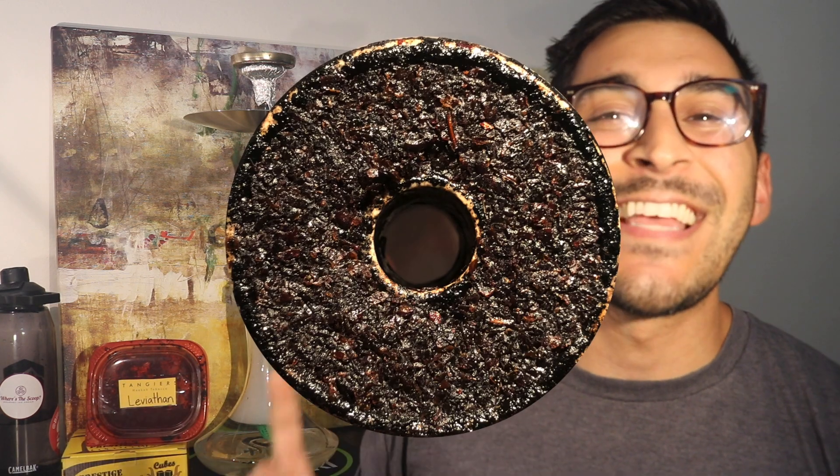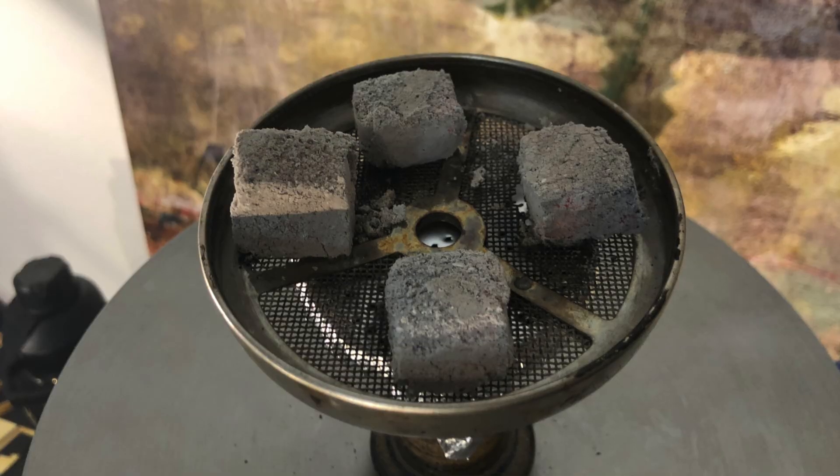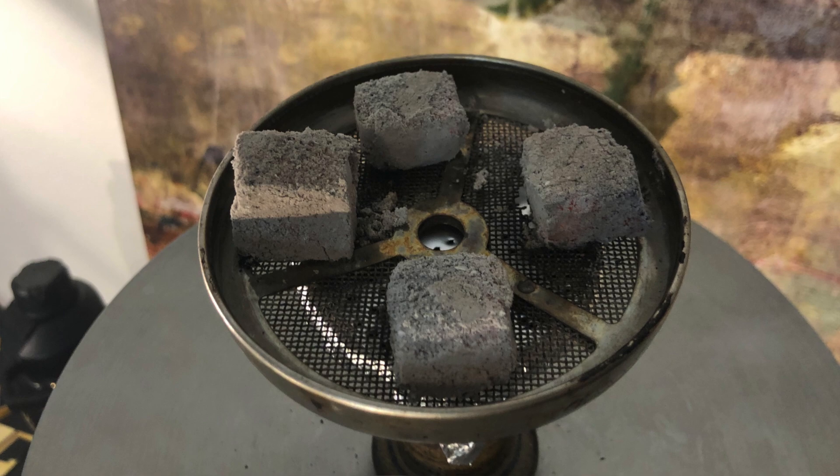The setup today is my Golden Desert Stainless Steel Hookah, and this thing has been performing wonderfully. I do have this Tangiers packed in an Phunnel 80 bowl. I do have a Brohood screen on top, which doesn't really make a big difference in terms of performance. It just allows me to edge out my coals a little bit more and gives me a little lip so the coals don't fall down. I am using Prestige flats and I do have four flats on top.